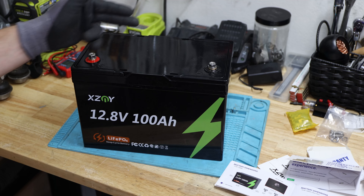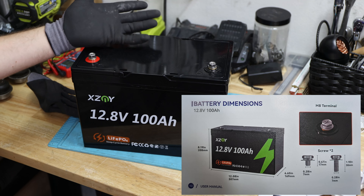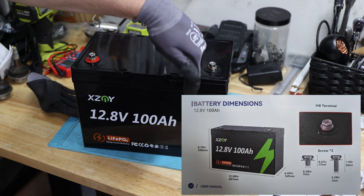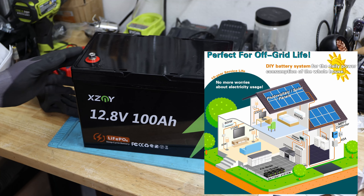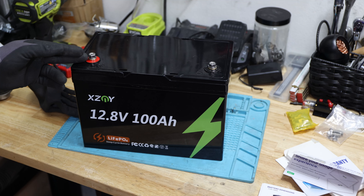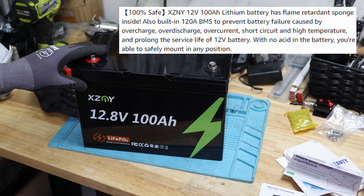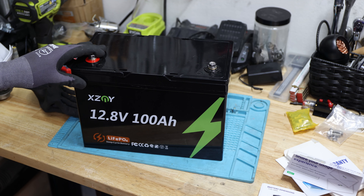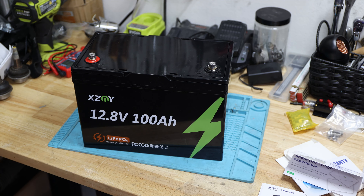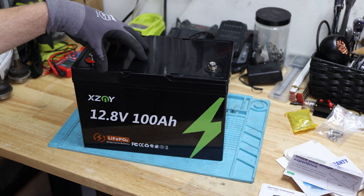This battery test will continue with talking about the specifications, capacity test, and then we'll take it apart to see the build quality. We already spoke about the size — it is definitely not a group 24; group 24 stops here somewhere. It's advertised as perfect for off-grid life. This one can be used up to 4P4S, which is great. It also claims a built-in 120 amp BMS to prevent battery failure — overcharge, over-discharge, over-current, short circuit, and high temperature cutoff. That's what we're testing.